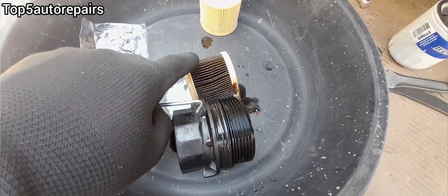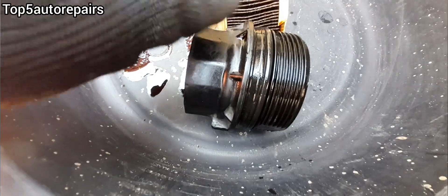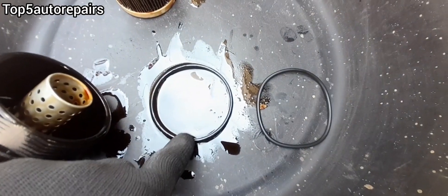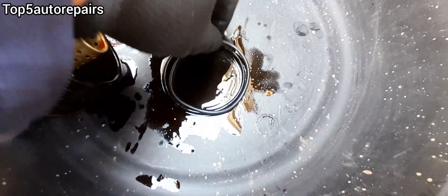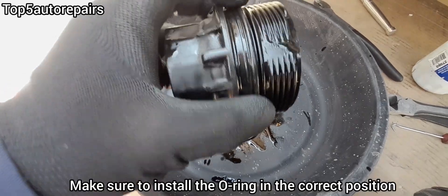If you have the paper type oil filter, most likely it's going to have a housing that looks like this and there's going to be a large oil ring or seal on it. You want to remove this giant oil ring and compare it with the brand new oil ring. Keep in mind that the old oil ring may be slightly larger because it is likely stretched caused by heat. Now the new oil ring is installed.